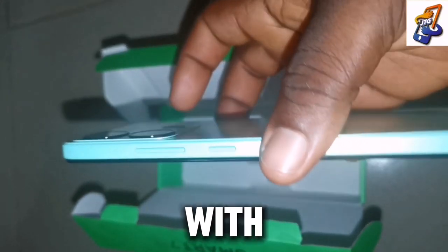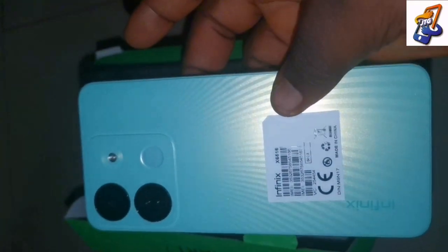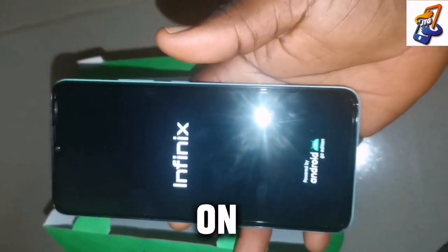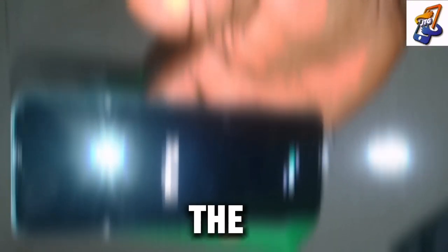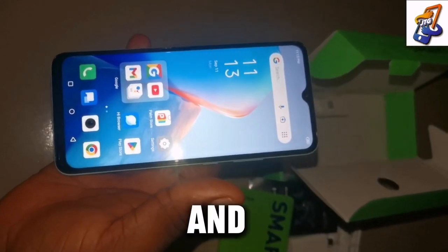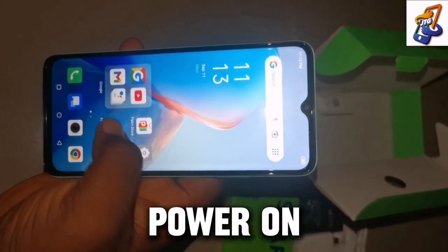It also comes with a fingerprint sensor at the back. One thing I like about Infinix and Tecno smartphones is that when you're buying one, you already know what you're buying — they write the storage, capacity, RAM, processor, and everything on the box, which makes it easy to know what you're getting, unlike iPhones and others where you just buy the phone without knowing its specs.